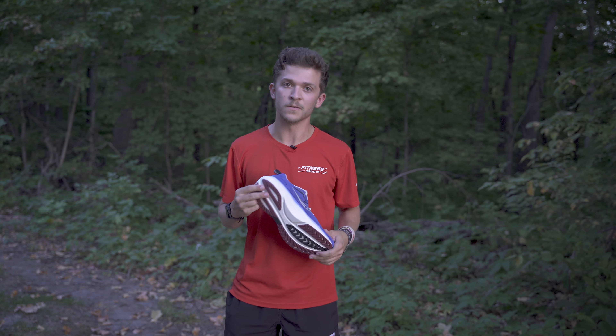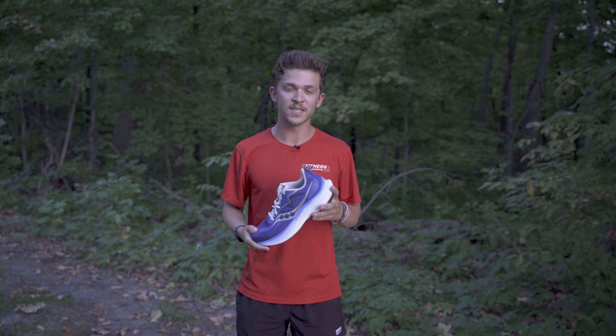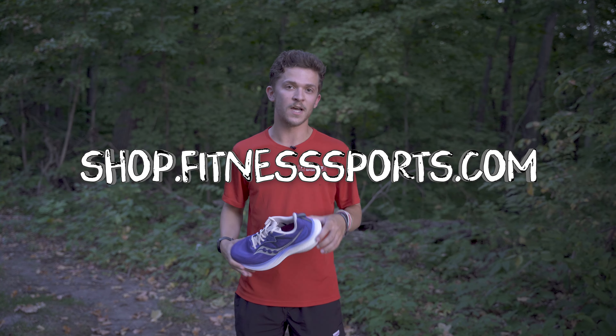This shoe runs at $160. You can find it in-store or online at shop.fitnesssports.com.